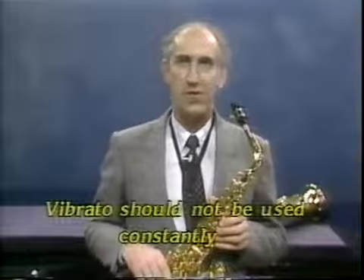Vibrato, as an enrichment of the saxophone tone, should not be used on every note.